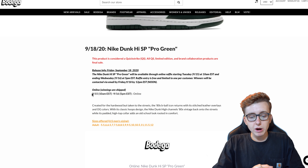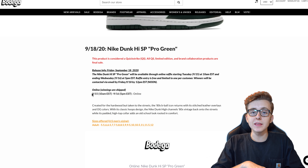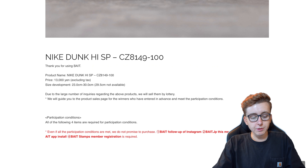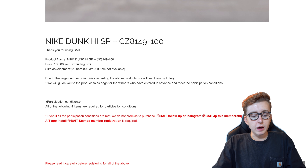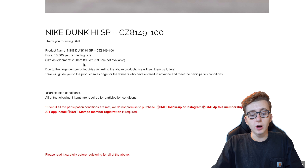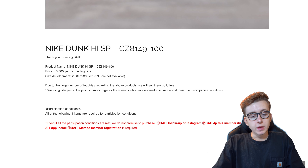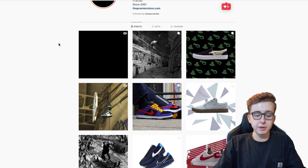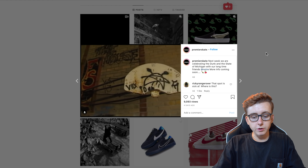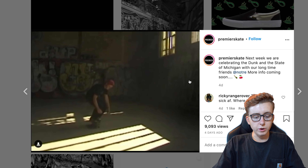Set your expectations realistically — it's going to be tough to hit these, just like the previous Dunk Lows. Bait Japan already has a raffle open; expect Bait US to open within a day or so. They do not ship internationally — retailers carrying Nike products have a ban on international shipping. Premier Skate will most likely have a VIP sale and a non-VIP sale. This colorway is tied to Michigan State, and Premier is doing a special one-to-one release.